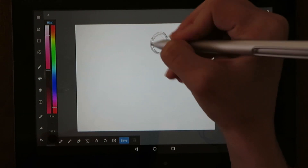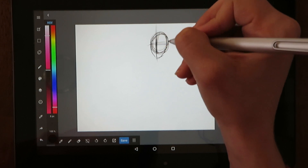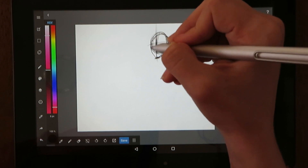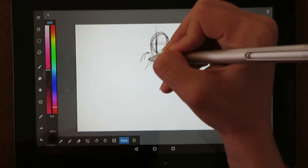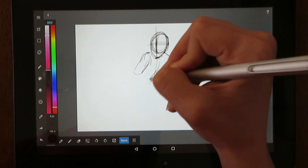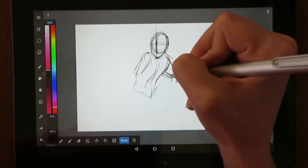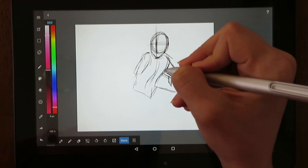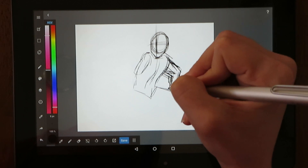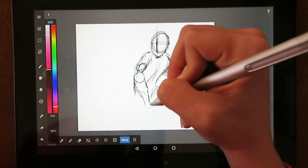Now that we are done unboxing the Picasso tab, I'm going to talk about what I think of the tablet. While I'm talking, you'll be watching me draw on the Picasso tab. So let's start by talking about the setup. Before using the tablet for the first time, I had to let it charge for about five hours, which felt like a long time since I was really excited to use it. The setup was simple and easy — it's like setting up any other Android phone or tablet.